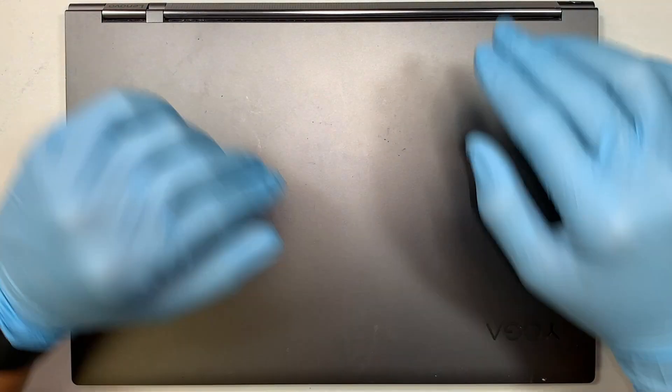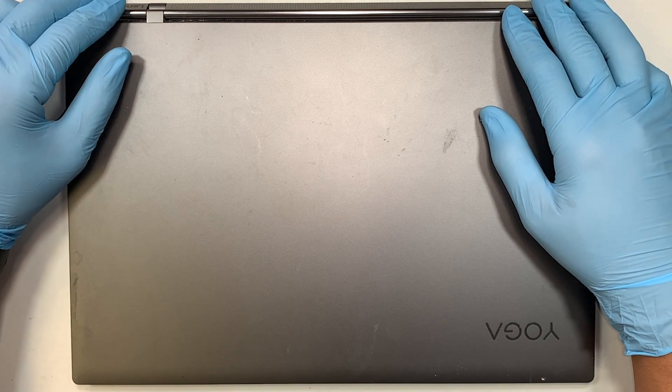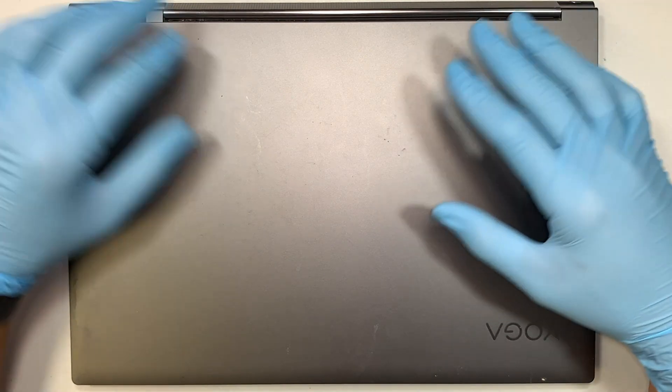Hi, welcome, Simon here and hope you're doing well. In this video I'll walk you through step by step on how to change out the battery on your Lenovo Yoga laptop.